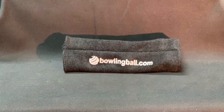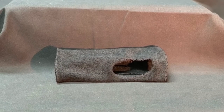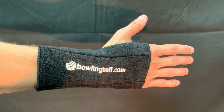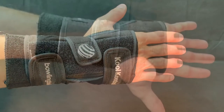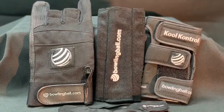Keep your wrist support or glove fresh longer with the Pro Gloveliner. Made out of a soft, absorbent terry cloth material, this Gloveliner can extend the life of your support and or glove by reducing the amount of perspiration absorbed by the support. The design of the Gloveliner is a perfect match for all supports and gloves.